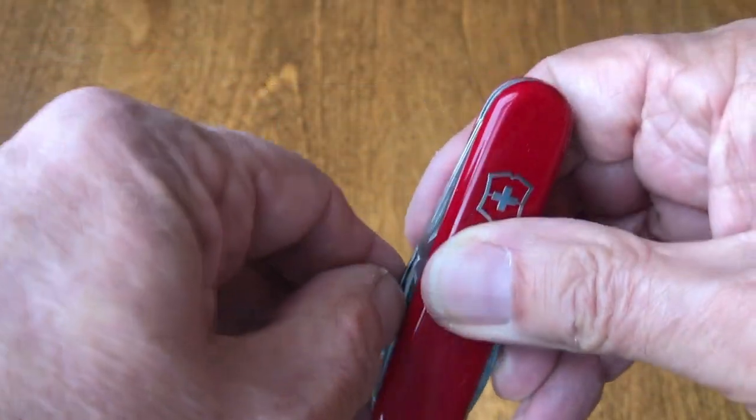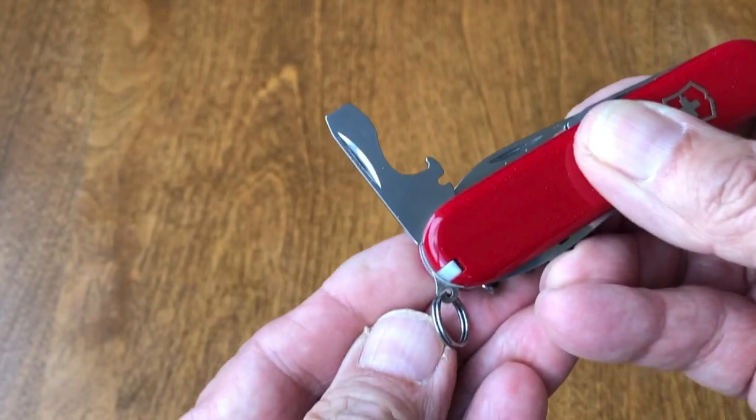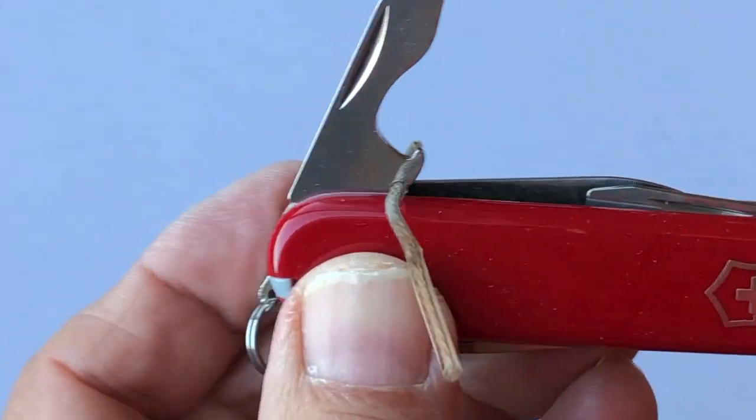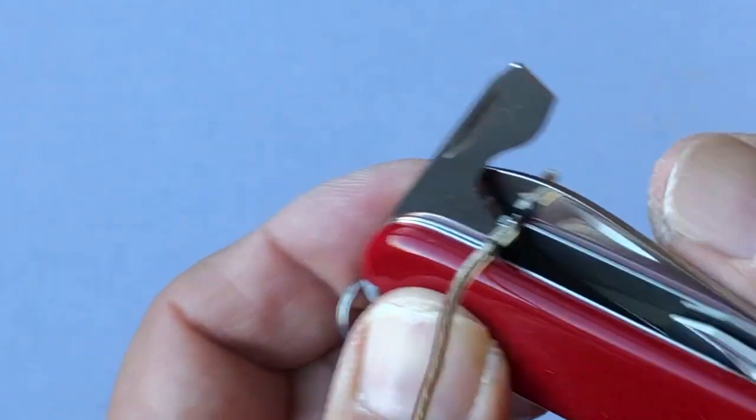The combined screwdriver and bottle opener will click into position at midpoint and full extension. There's a wire notch to aid in bending and stripping insulation from wire.